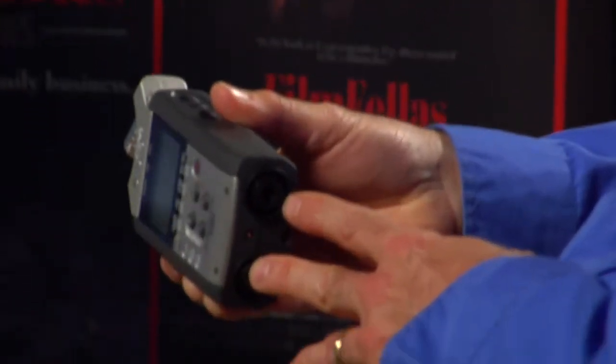One of my missions going to NAB was to find some way to do double system sound that was inexpensive and worked well with DSLRs. Zoom is a Japanese company that makes personal handy recorders with onboard stereo condenser microphones. This particular unit, the new H4N, has XLR combo input jacks — a line level input and an XLR balanced input. It also delivers phantom power, which many microphones in the field require, especially for event videographers, wedding videographers, documentary, and corporate work.